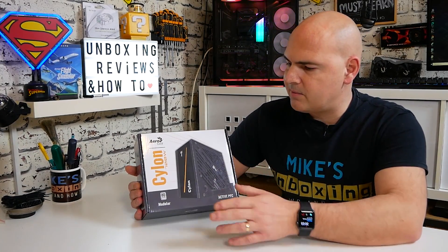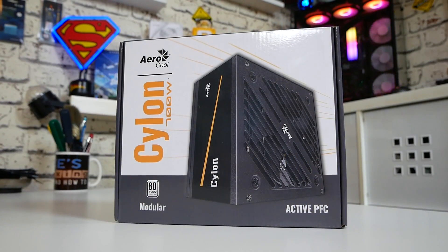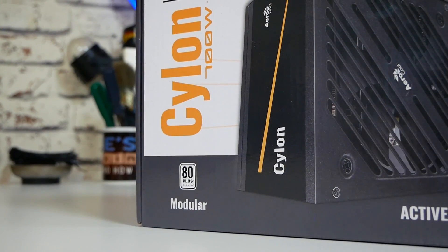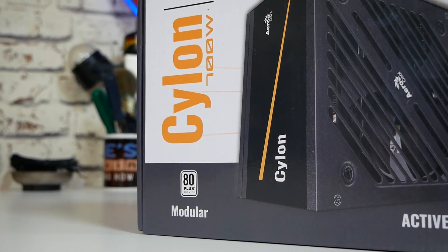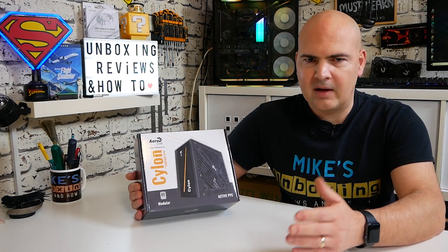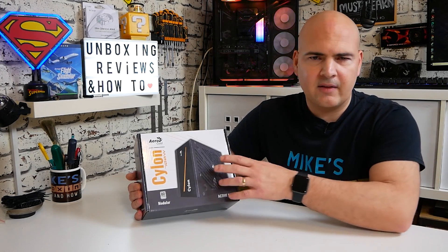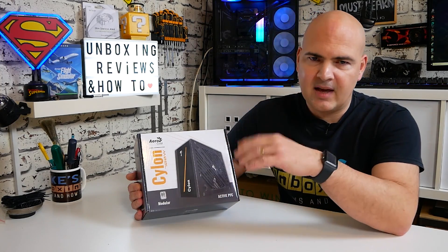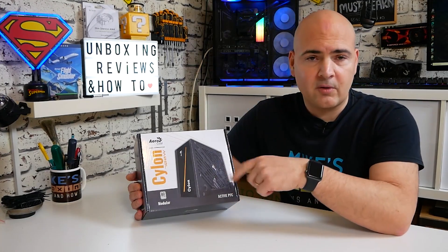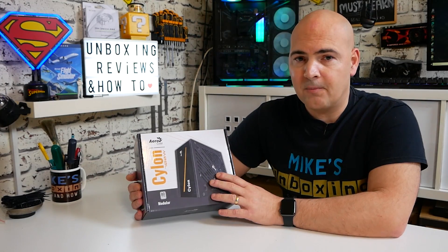The 700W packaging is a little different — other Cylon ranges tend to have a bluish logo for differentiation. It says 'modular' on there, although that's a bit misleading; it's actually semi-modular. You've got the 80 Plus White label on there, which is more applicable to those of us in the EU and UK. If you're in America and purchasing one of these, let us know in the comments what label your Cylon 700 has — bronze or white.